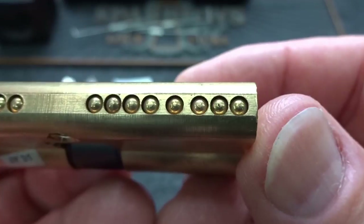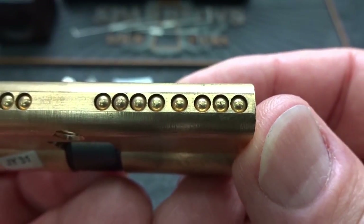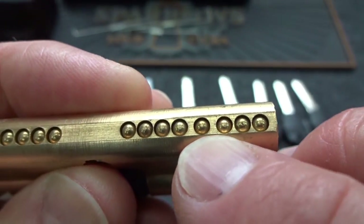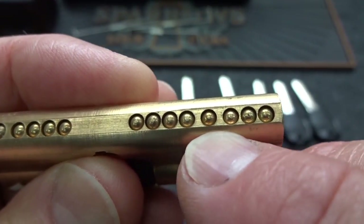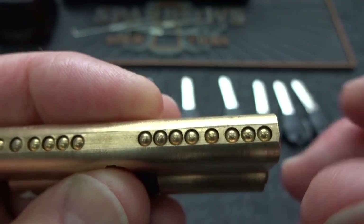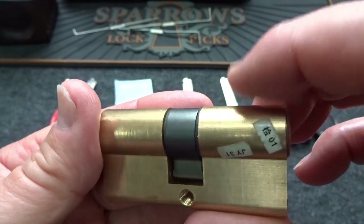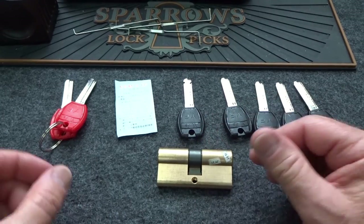We have eight pins, but more importantly you'll notice that the spacing between those first three and that one and then the last one is for some reason different on both sides. So I don't quite know what to expect from that. Then I opened up the package of keys and again we have some weirdness.